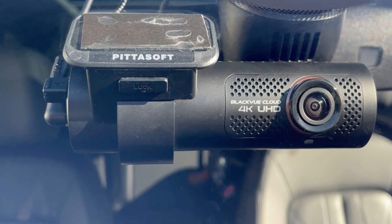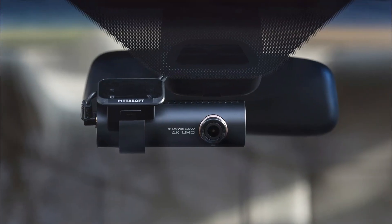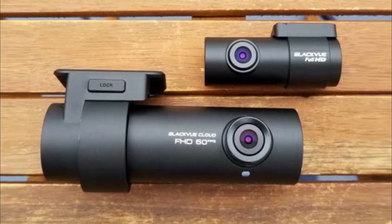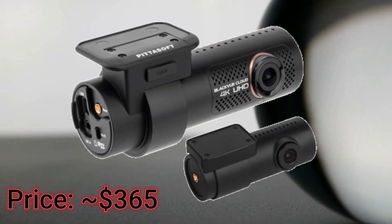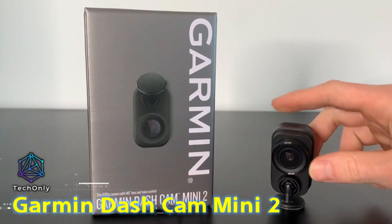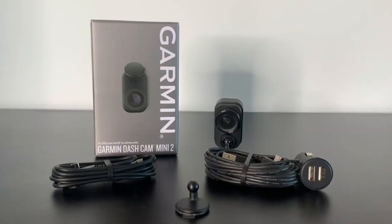This dash cam is ideal for drivers who want to capture high-quality footage of their journeys in all lighting conditions. Its advanced features make it a great choice for anyone who wants to keep an eye on their vehicle while they're away from it. The Garmin Dash Camera Mini 2 is a tiny dash cam that puts a focus on simplicity.